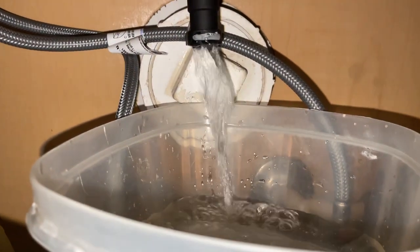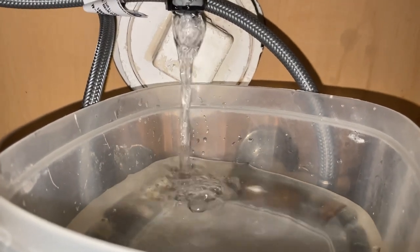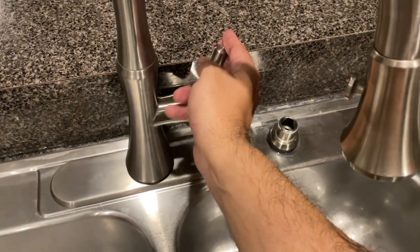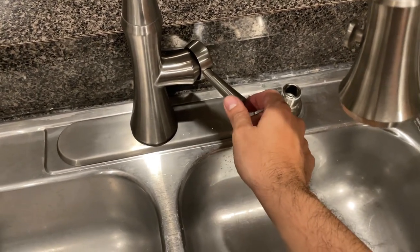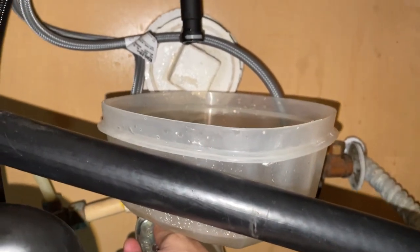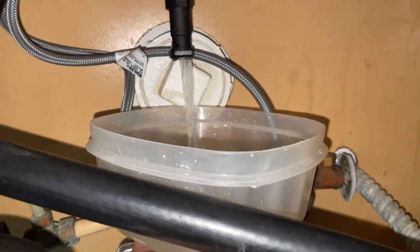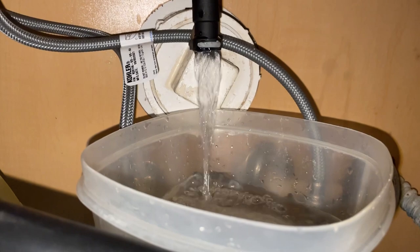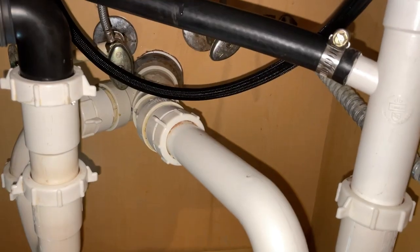The manual recommends flushing for one minute, but I will stop when I see the water is clear. Now we will flush the hot water system — close the valve, go to the hot position, and then open it again. Slowly open the hot water valve and let it drain until you see no dirt and only clear water. Repeat as many times as necessary until you get only clear water.